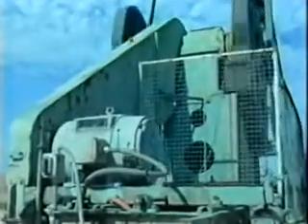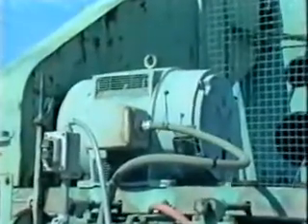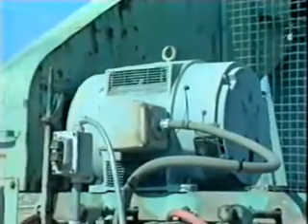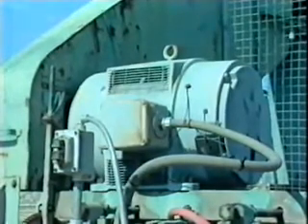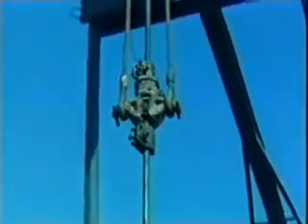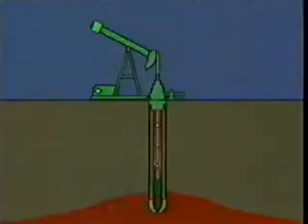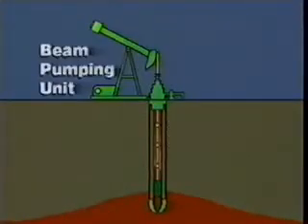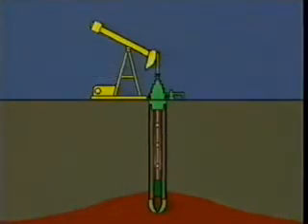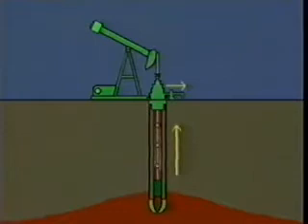On a beam pumping unit, the power unit provides power for pumping the well. Power from the power unit — either an internal combustion engine or an electric motor — is transferred to the beam pumping unit through a belt drive. The power is then transferred to the rod string. The top rod in the rod string, called the polished rod, is connected to the beam pumping unit. The polished rod moves vertically through a stuffing box located on the surface. The rod string transmits energy from the beam pumping unit to the rod pump downhole.